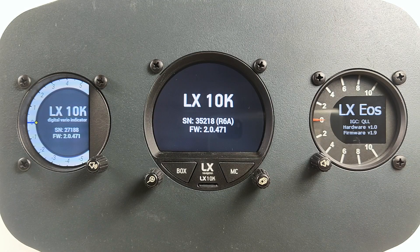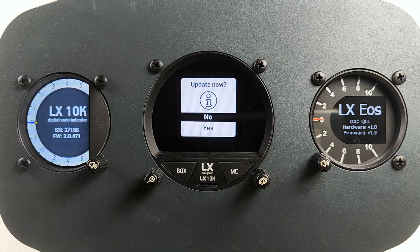When connected, LX10K is able to synchronize databases for turn point, airport, task, and FlowNet. When using Weglide, it is able to synchronize flights and tasks you have created with Weglide. It is possible to automatically sync all the flights and send them to email, OLC, and Weglide. When enabled, it can also perform an automatic over-the-air update of the software.